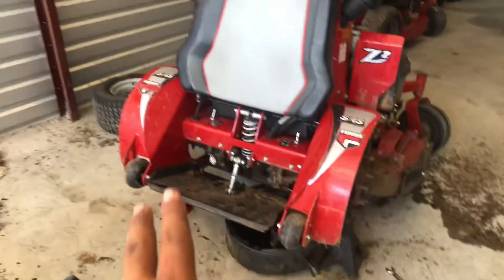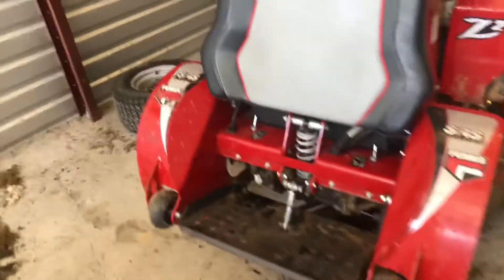I started by jacking up the mower, got it on stands, took both of the wheels off — it's a lot easier. Then we take this front plate off right here, which is that right there.